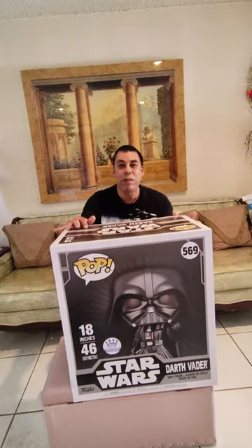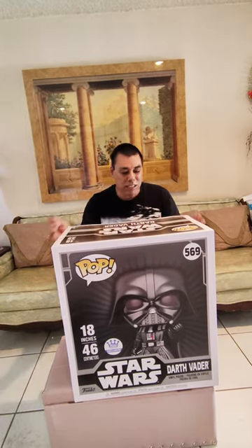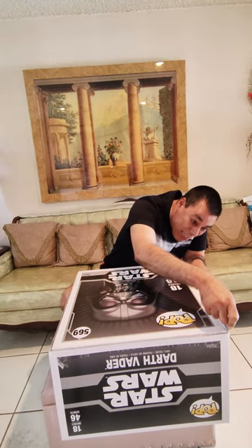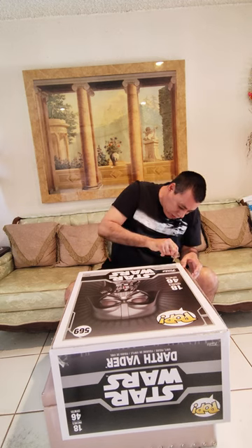So we're going to open this up. I don't want to damage the box — I want to save the box because I can also use it as a display. So I'm going to take a razor blade and just cut the tape very easily, nice and straight, so I don't damage the box.